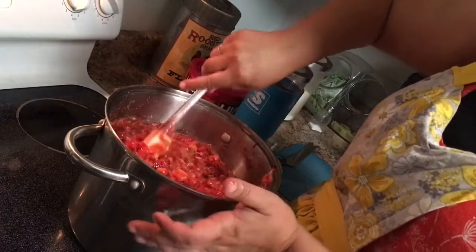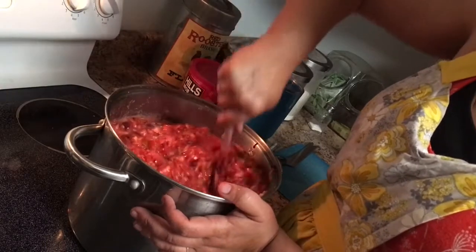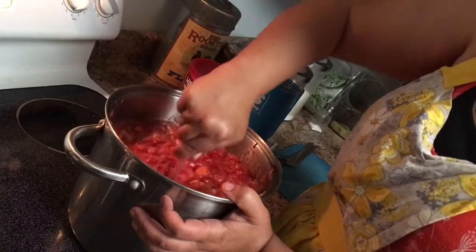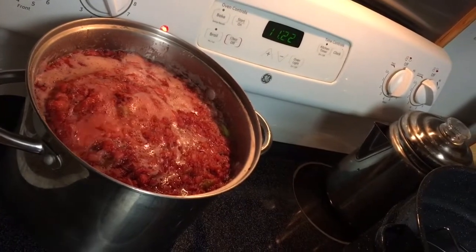It depends on how much you have in there as to how long it's going to take to come to a boil, so I don't really have a specific time — just keep your eye on it, make sure it doesn't burn, and stir it so that it doesn't stick to the bottom of the pan. As you can see, it's started boiling now.